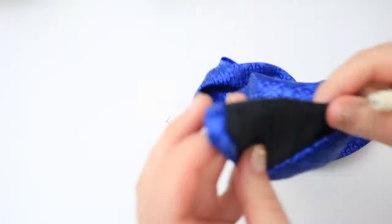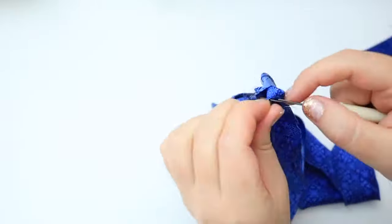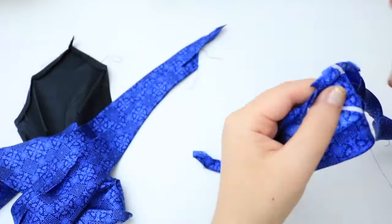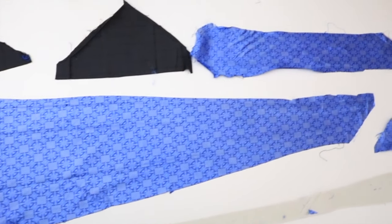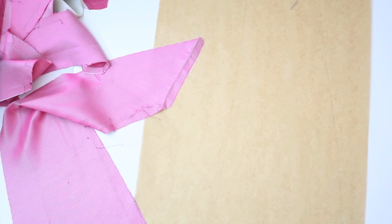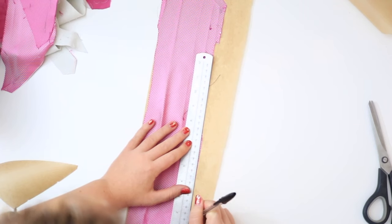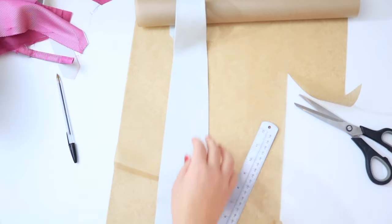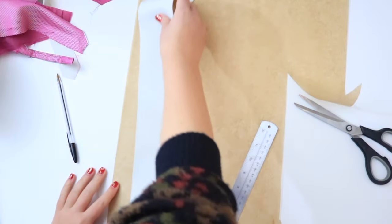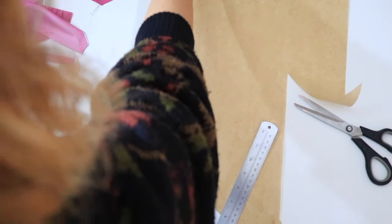First of all, get an old tie that you no longer use, or I pick one up from a charity shop for about a pound. Carefully take it apart by unpicking all the seams and ironing the pieces flat. You could just use these as your pattern pieces but I'm tracing them onto paper first to add to my pattern stash. I'm going to use the lining because I won't be putting the tie back together. This is a domette but you can use a thick canvas fabric. If you do the same, be sure to trace this onto paper so you have it for your next tie.